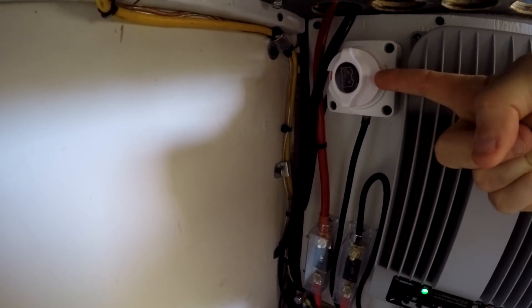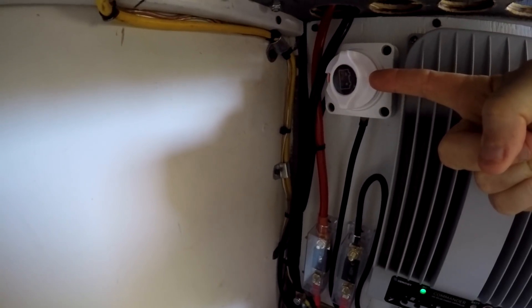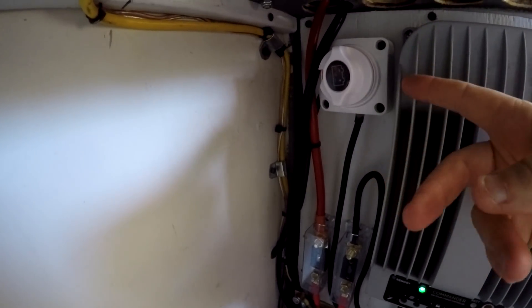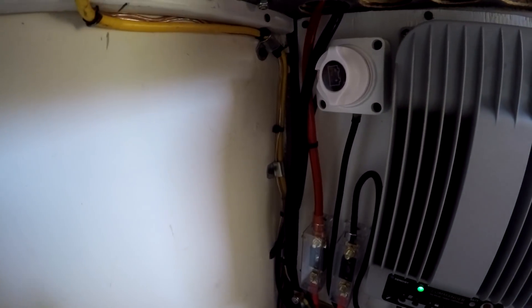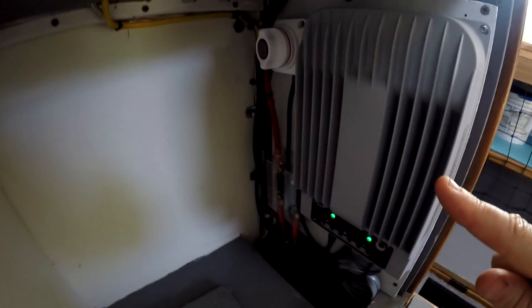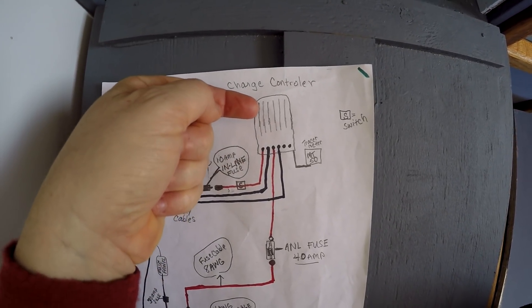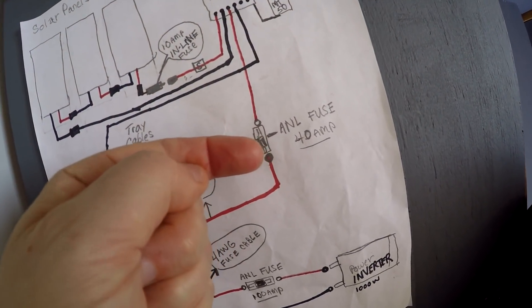Once inside the cabinet, the power runs through this — represented on the diagram by a little box with an S — and that is a cutoff switch. It enables us to turn off the power coming in from the solar panels from the rest of the system. It's a disconnect so you can de-energize your system. Right there is that switch, and then it goes into this gray device, which is our solar charge controller.